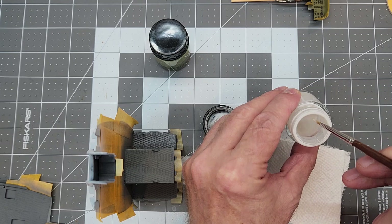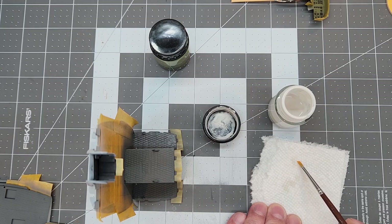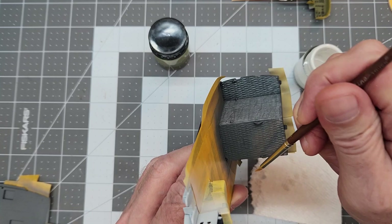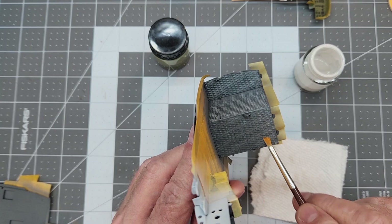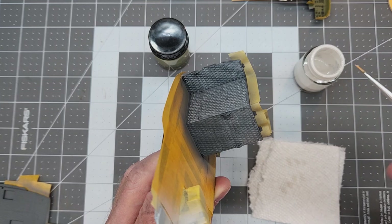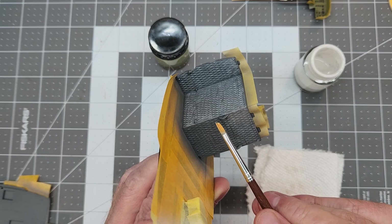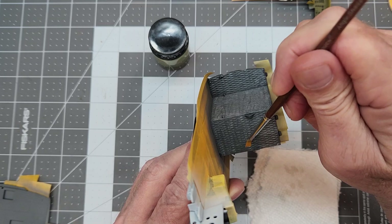We're going to try some dry brushing using acrylics. This is the pale gray that we sprayed on those structure elements, and I'm just using an angled flat brush. You do want to soak as much of that paint out as possible — we don't want it to run down into the cracks of that darker gray. We're just going to brush that on over, reloading and unloading the brush before each dry brushing pass. You've got to move with it pretty quick because these acrylics will dry on you fairly fast. This is the first time I've ever tried dry brushing with an acrylic — we'll see what we come up with.